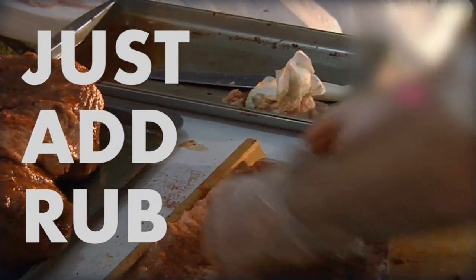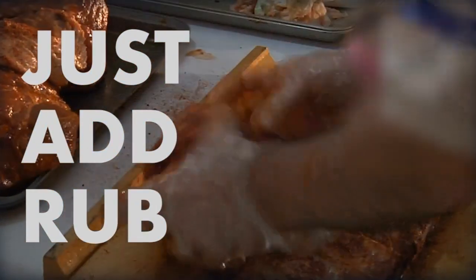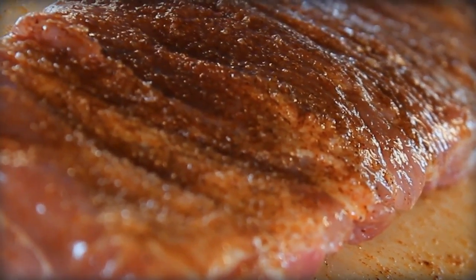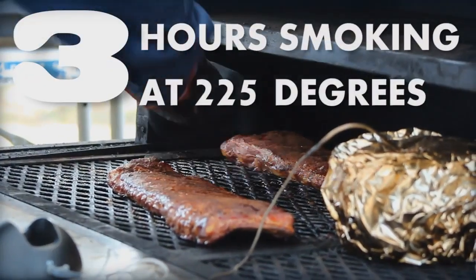At 225 degrees for the long cook, you start with three hours of indirect heat right there on the grill. Three hours at 225. This is where you're going to get all the smoke flavor, so you use some wood chips at this point. We like hickory or pecan for ribs.